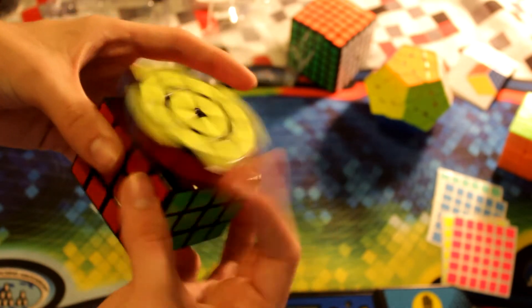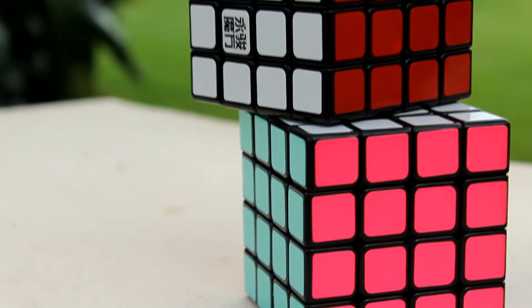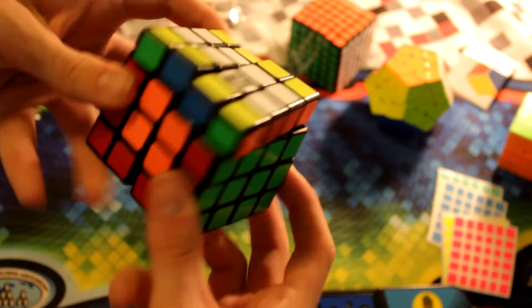Lastly, here we have the YJ Yusu R. This honestly isn't my favorite cube out of the box. I feel like it's very blocky, locky, and it doesn't really give me any better times — it actually puts me 20 seconds slower than normal. That could still be due to my tensions. I'm still currently using my Aosu and Waisu soft springs. Maybe once I get the whole cube apart and tension it, I'm gonna be better.